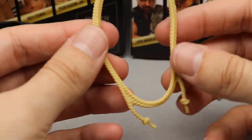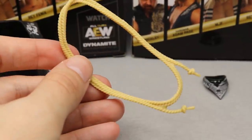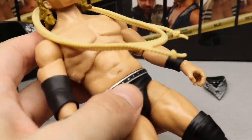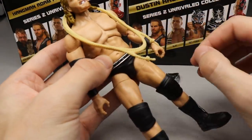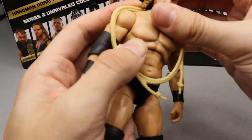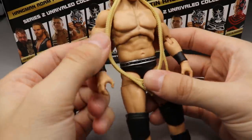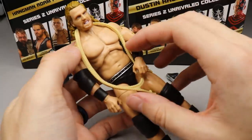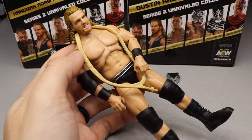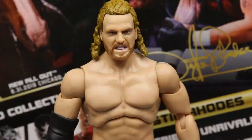He also comes with his rope that he wears around his neck during his entrance — they don't call him Hangman for nothing. The only thing I don't like about this is that when you put it on the figure it stiffens up and lifts up rather than laying flat. Even putting it under the hair or positioning the arms in front of it doesn't really help. It just won't hang down naturally, which is something to take note of.